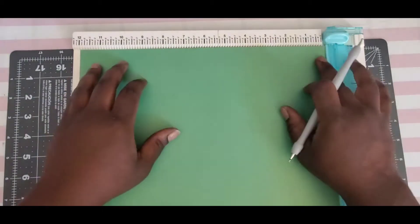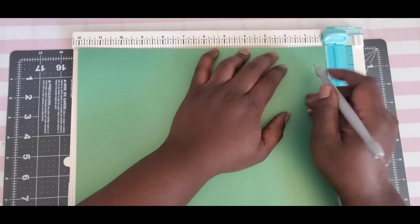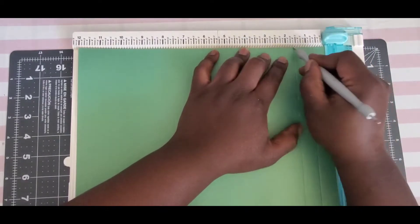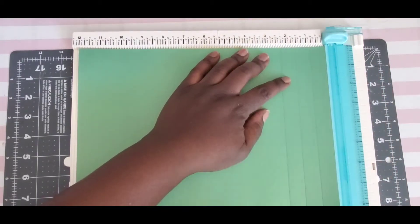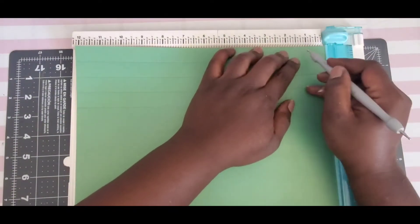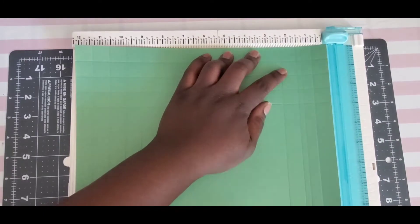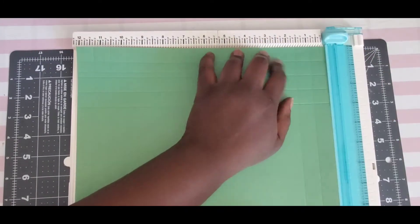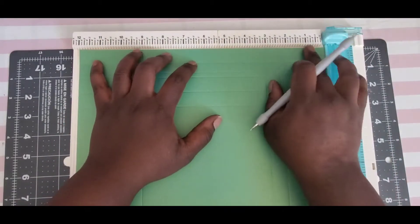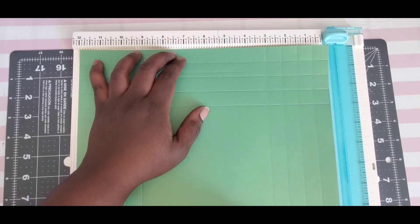So what we're going to need is a sheet of cardstock that measures 12 by 12. On all four sides we are going to do the scoring at three-quarters, one and a half, two and a quarter, and three inches. We're going to do that on all four sides. Now we have all four sides scored, so we're going to make a couple of markings.